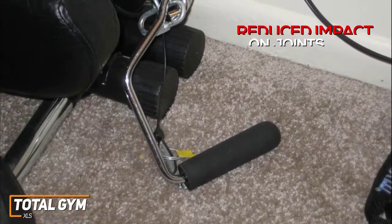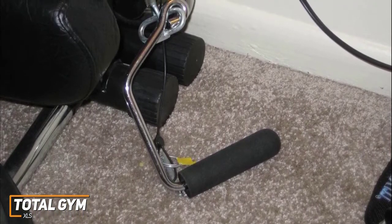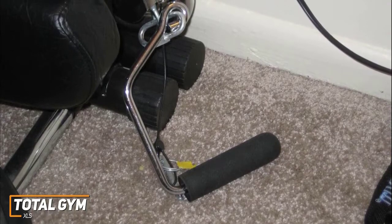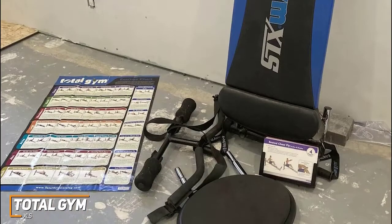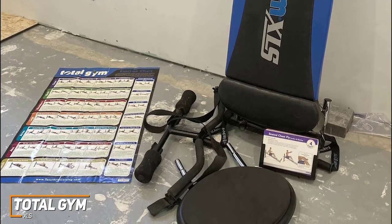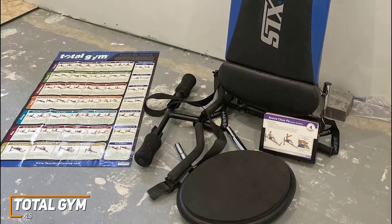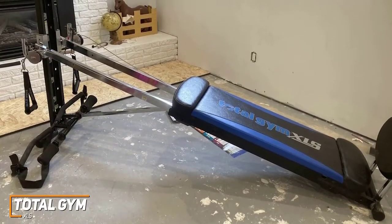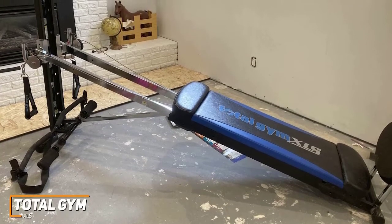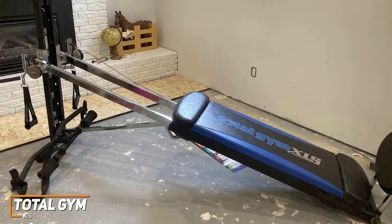It comes with an upgraded pulley system for greater range of motion and a comfortable glide board, along with a leg pull accessory, a ribbed squat stand, and a wing attachment, though some users may find the footplate a bit small. You also get 6 levels of resistance that work by adjusting your height to increase or decrease the amount of resistance experienced. The Total Gym XLS is the best home gym for losing weight because of the wide range of exercise options and the ability to quickly switch between exercises for a more efficient workout.